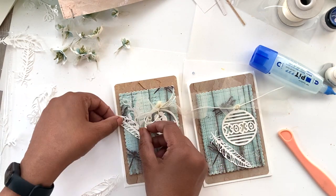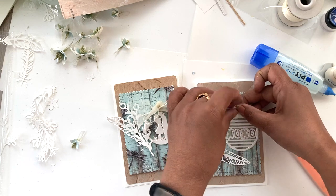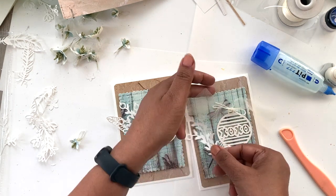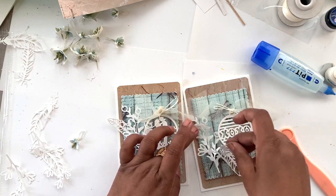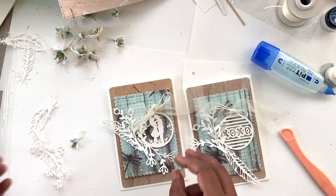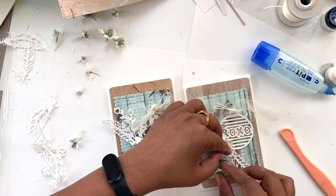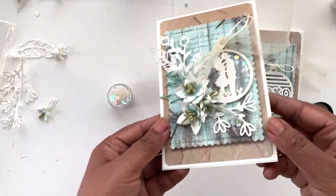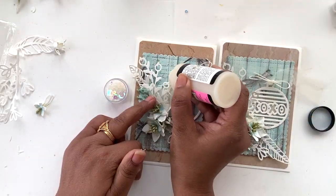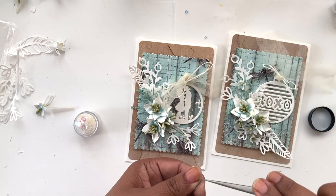I'm going to arrange all the die cuts and add a beautiful floral arrangement. This is how the cards look once I've added all the florals — I used the glue gun to add these — and I'm using glossy accents again to add just a sprinkle of clear sequins to add a little bit more jazz.